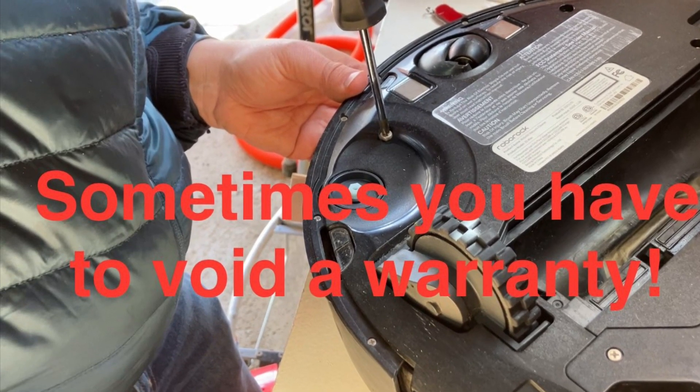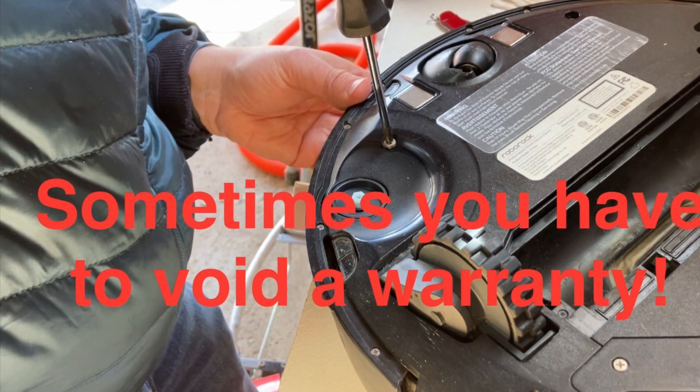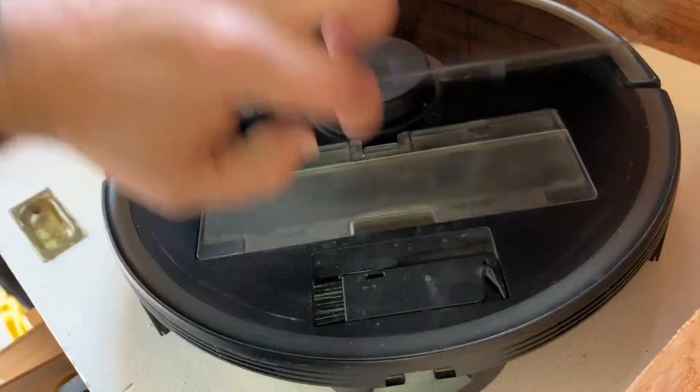Hey, what's up YouTube? Today I'm going to show you how to deep clean a Roborock S5 Max.